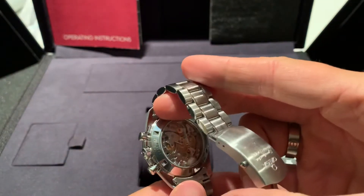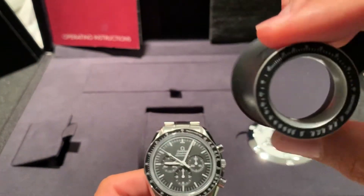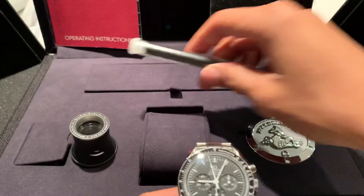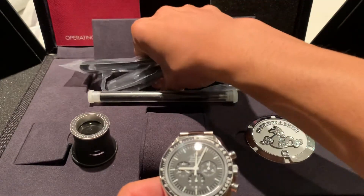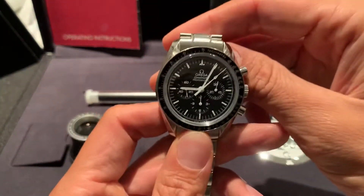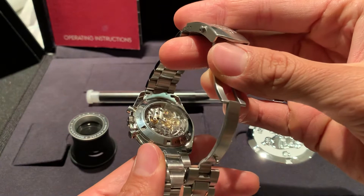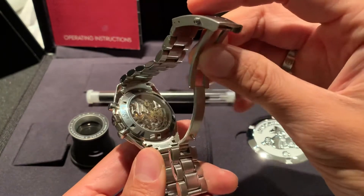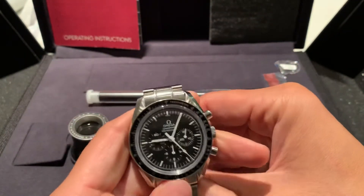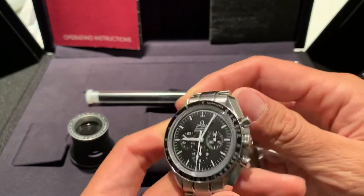Extremely well-made, extremely well-finished. And of course it comes with a lot of accessories — there's a loupe, which is nice. I actually don't own a loupe. It comes with a strap-tool, a bunch of NATO straps, a couple of pins, and that's basically it. So my thoughts on it: it's a great watch. If you're someone who really wants to see the movement, who enjoys seeing the inner workings of a fine, legendary wristwatch, I think this is the one for you. If you don't really care about that, just stick to the regular Hesalite crystal and you'll be a very happy camper.